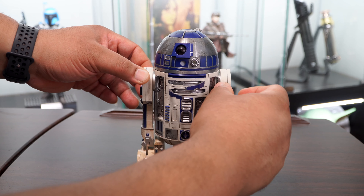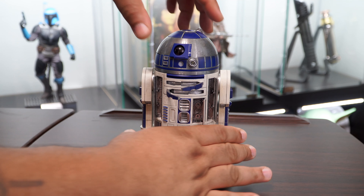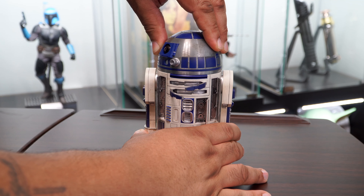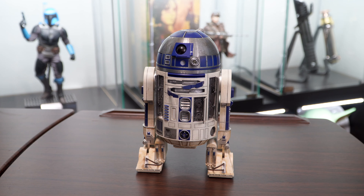The top portion of R2 is made of die-cast and it can also rotate 360 degrees. This helps in getting the right pose to show off some of the LED lights, which I'll discuss momentarily.